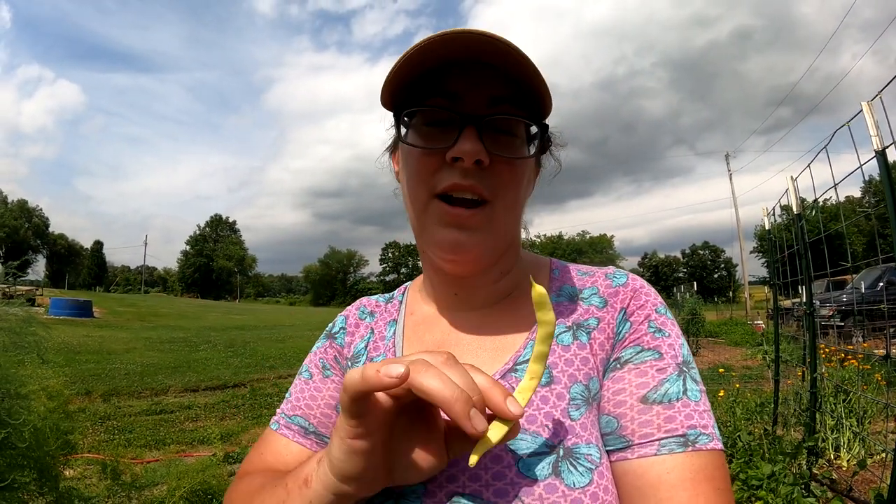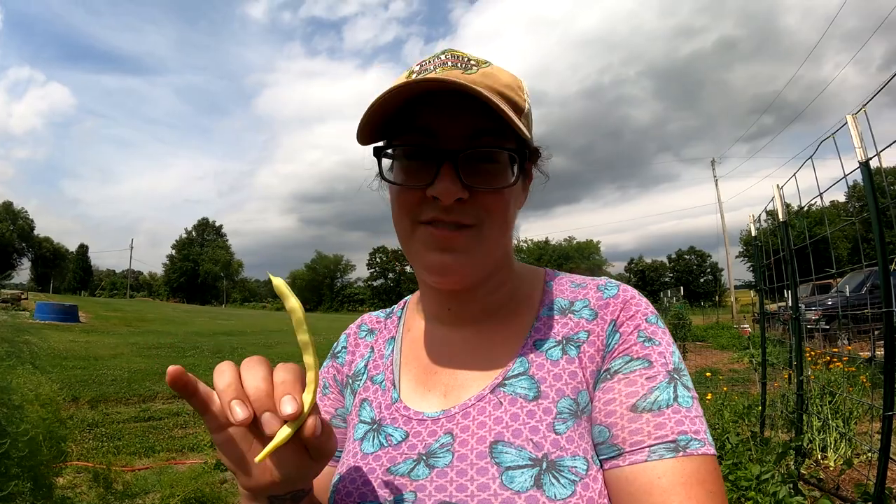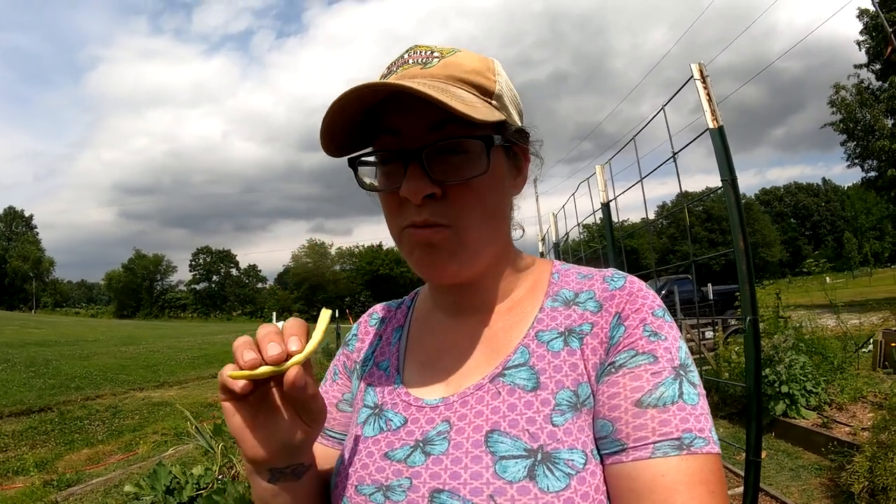In the throes of bean harvesting season, we are out here getting buckets and buckets full of beans every two days. These beans have such a lovely, light, crisp, very sweet flavor. There's no strings in them at all.